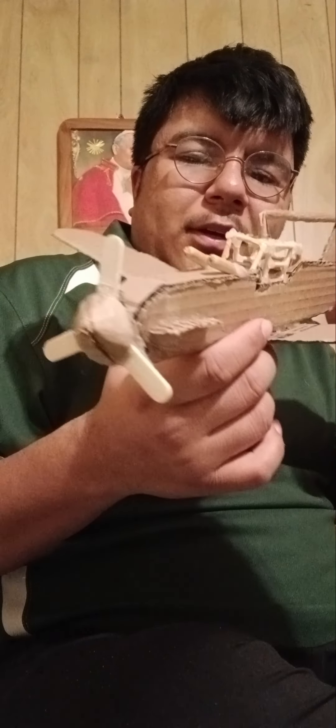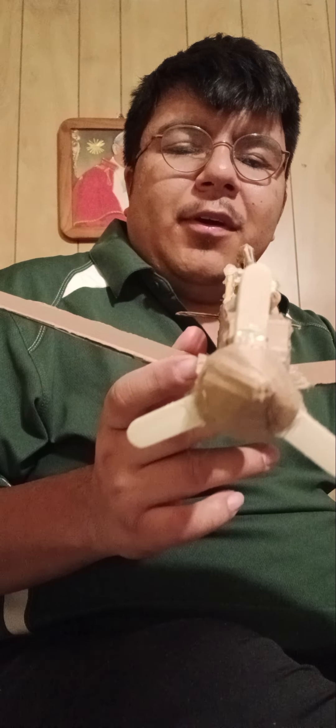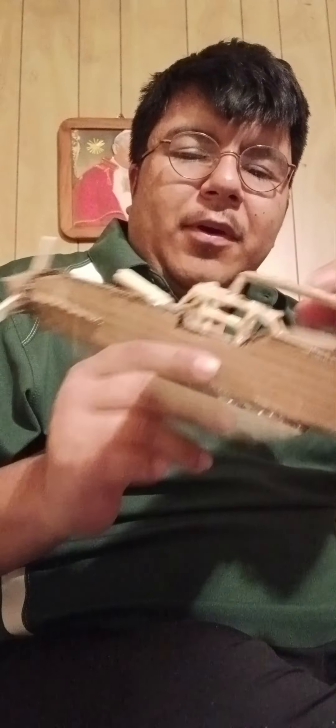It took me at least about a minute to build it. I used some reference from a sketched-out one. Here's the propeller — I used three popsicle sticks, and I made the cone and the extra detail on both sides.